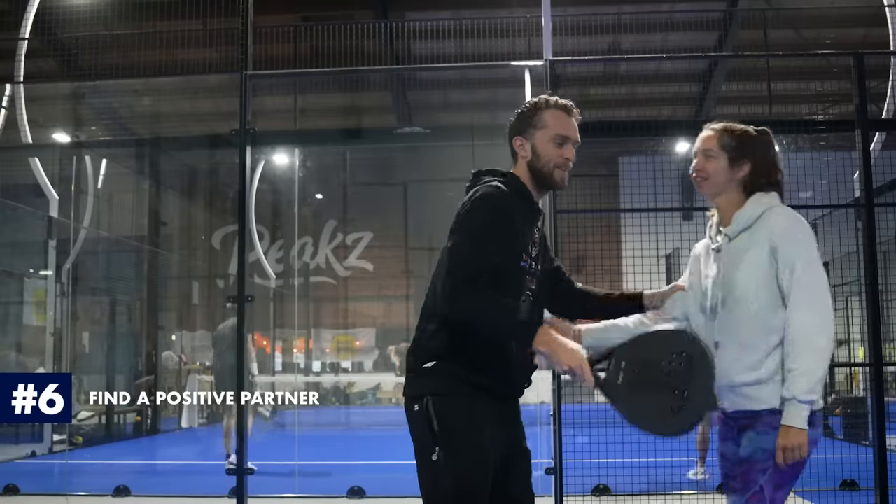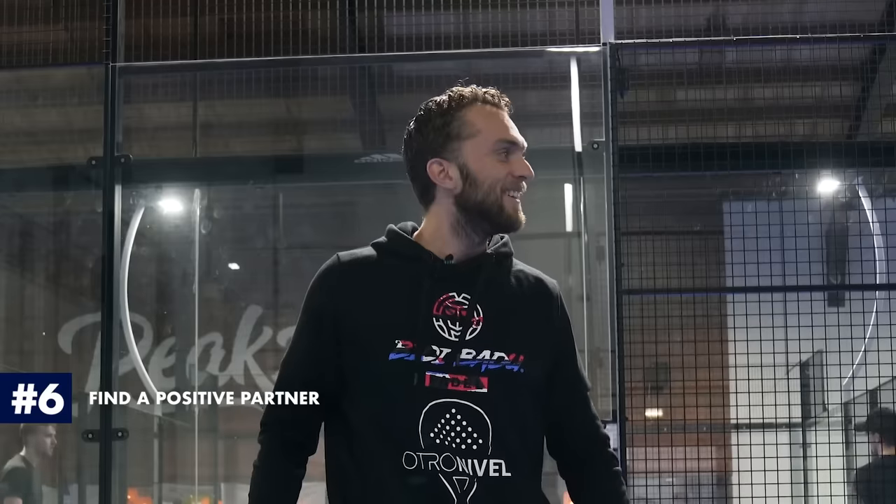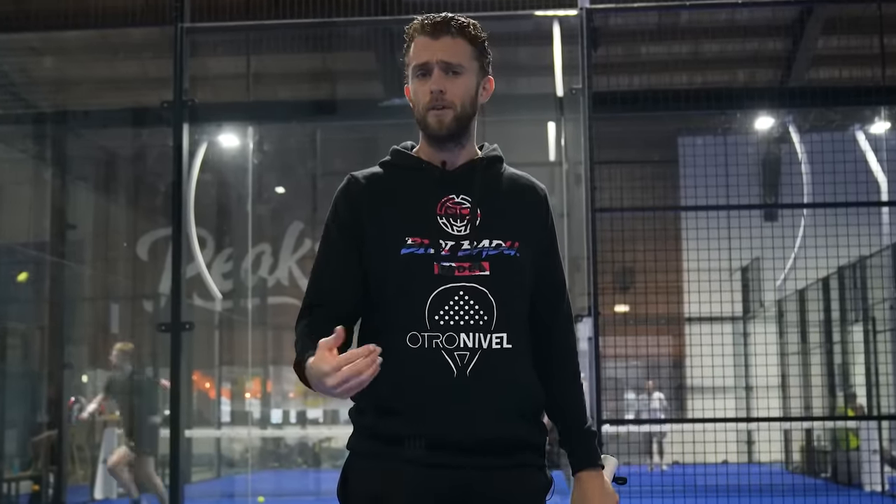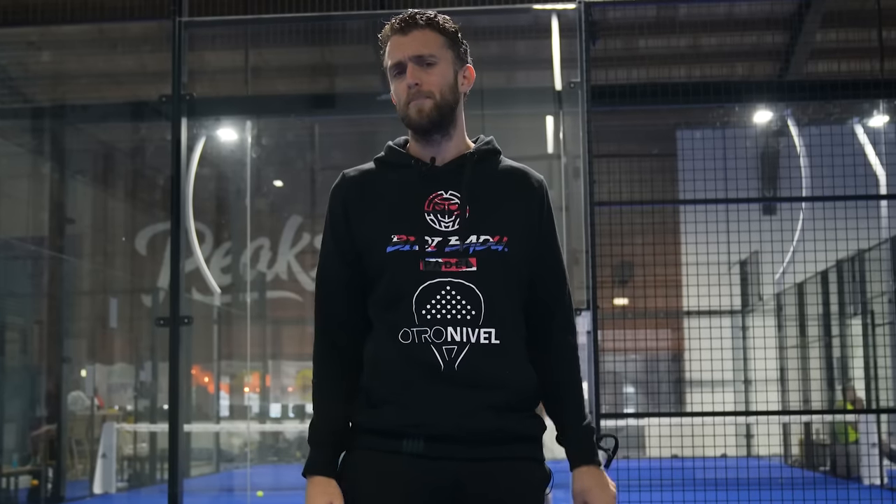Tip number six is find a good partner. Because if your partner is negative or complaining, it just doesn't help. You need to create an environment where people support you and are positive. I'd rather play with somebody who is not my level but very positive, because I'll enjoy it more and play better. Sometimes you just need to get rid of that partner — they might play amazingly, but if they're not positive, change.